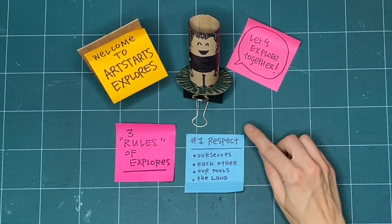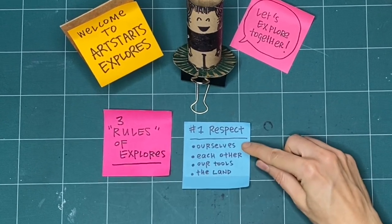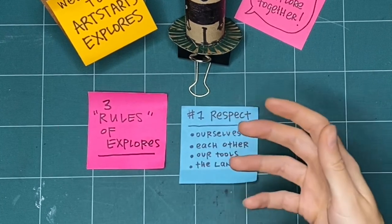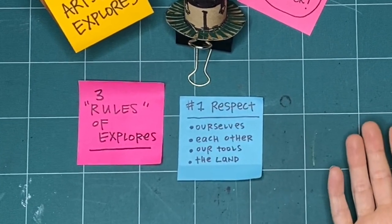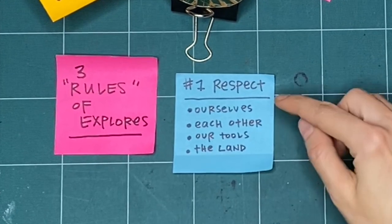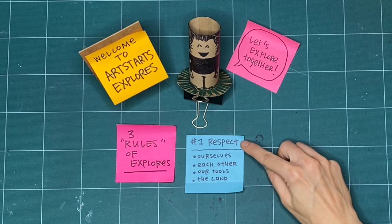First is respect. We practice respect for ourselves by checking in with ourselves every day before we start making. Maybe we didn't have a good night's sleep or we're feeling really good today. Whatever it is, we want to take the time to check in with ourselves. We also practice respect by doing the same thing for each other.